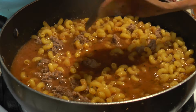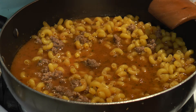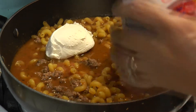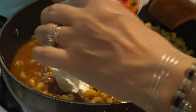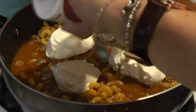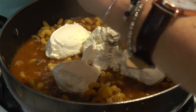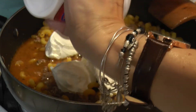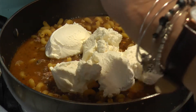Now you're going to put in that whole container of ricotta, which is just shy of a pound. You might think you need more water, but don't worry — just mix it around, everything's going to get mixed together. Put a cover on it and let it cook for about 15 minutes or so, until the pasta is tender, then you're going to throw in the mozzarella.